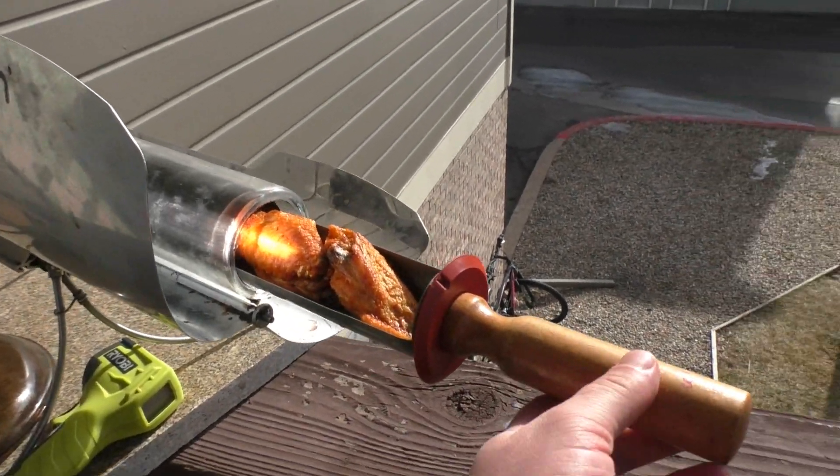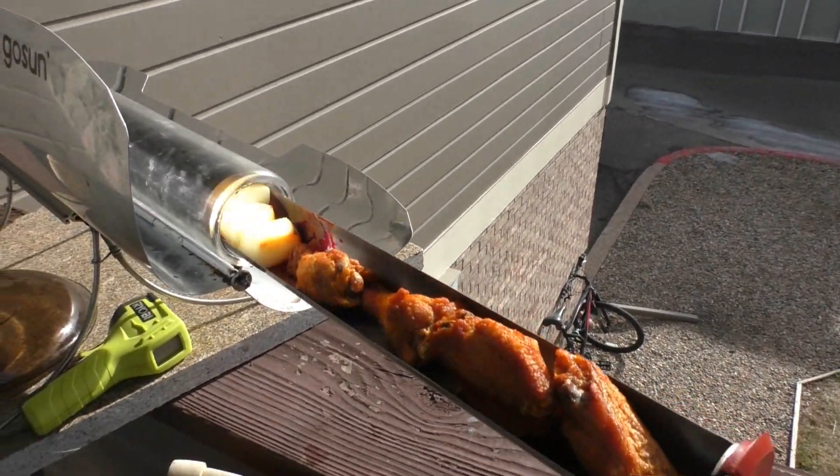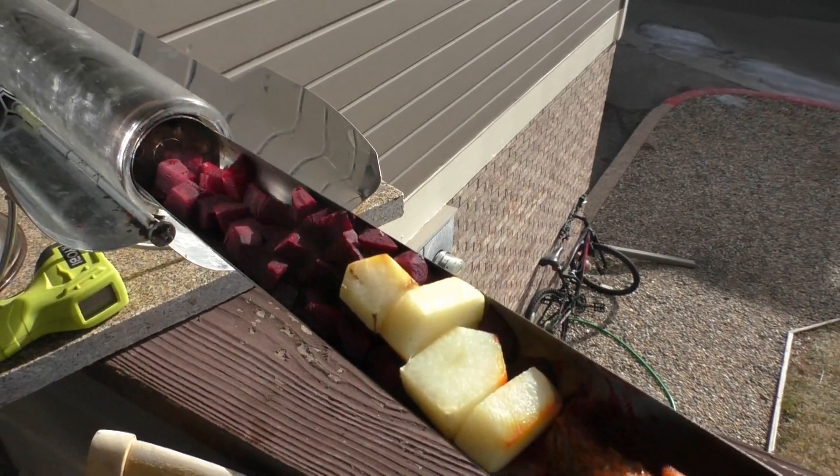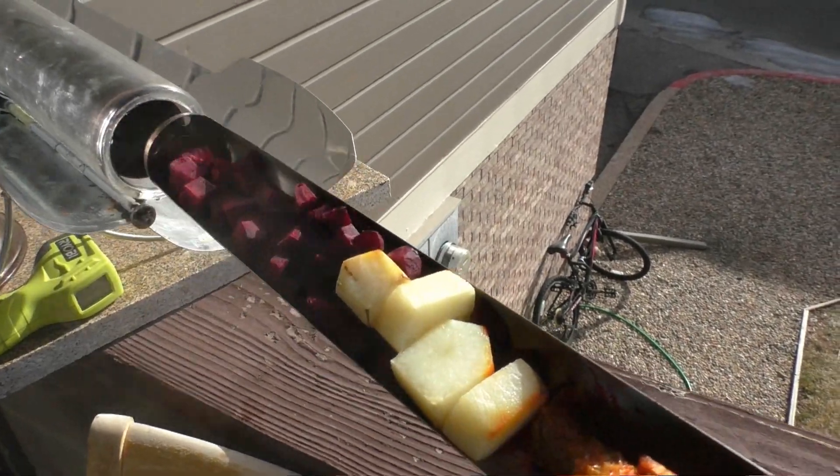I'm reheating chicken wings, so that's not really cooking, but I'm just reheating them. I think those are ready, and then some potatoes and also some leeks, so there's that.